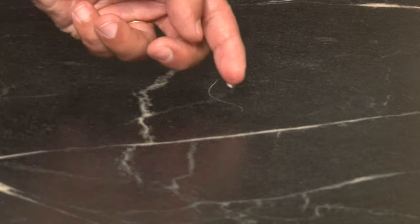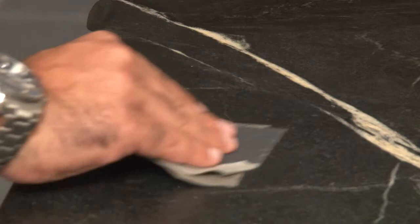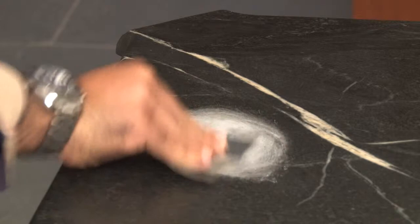For deeper scratches, use a coarse piece of sandpaper and rub it in a circular motion until the scratch disappears. Then apply a finer grit sandpaper to make it smooth.